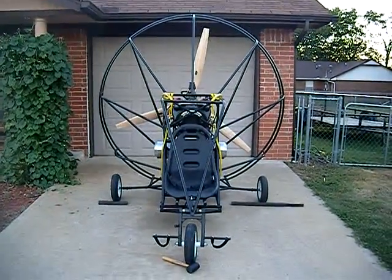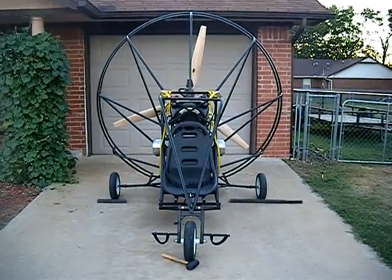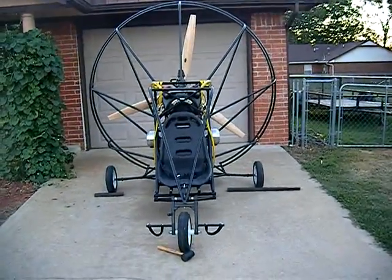Hello, I am revealing my new Generac four-stroke trike, painted black as you can see.